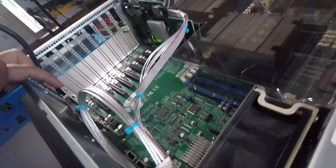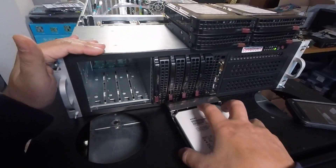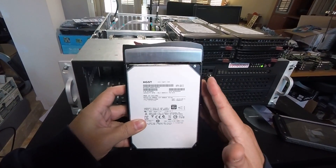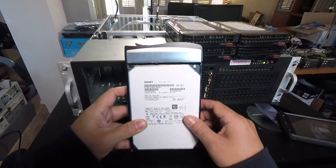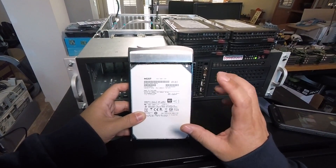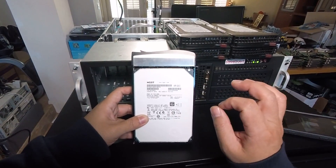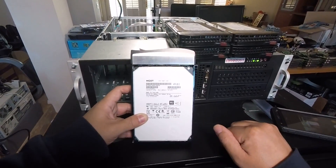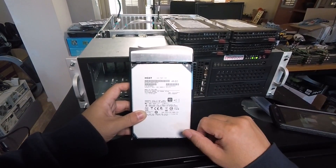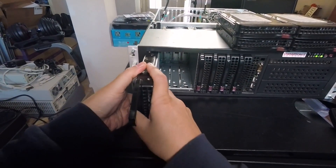In today's setup we have one HBA card connected to an expander, and I've got one cable connected to four empty bays. I'm going to plug in this 4Kn drive into one of those bays, then log into the system and verify we can see the full capacity of this 8TB drive. After that, I'll also put this drive in the R720xd that has one of my H710 mini cards with IT mode firmware and verify that works as well.